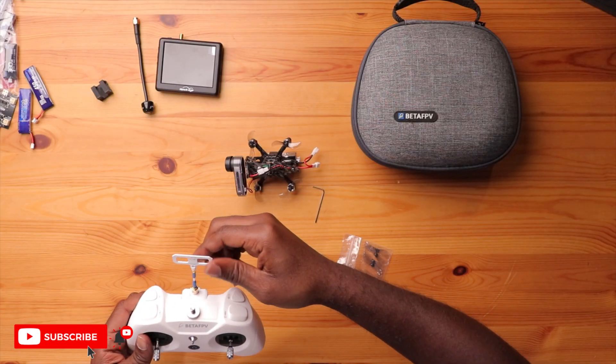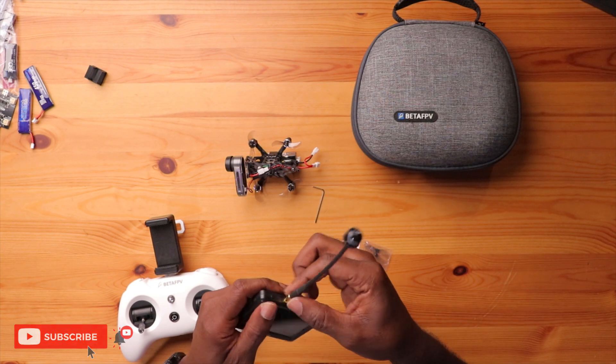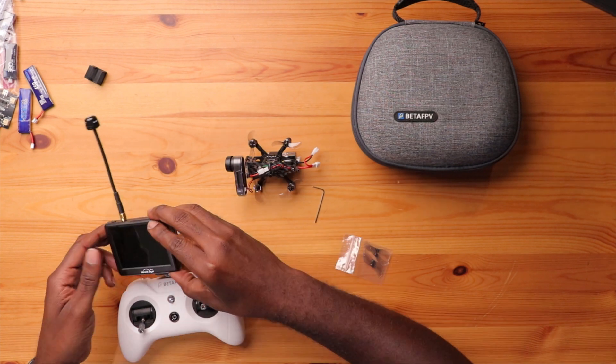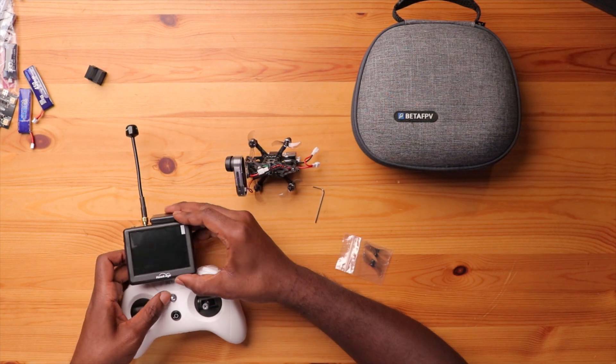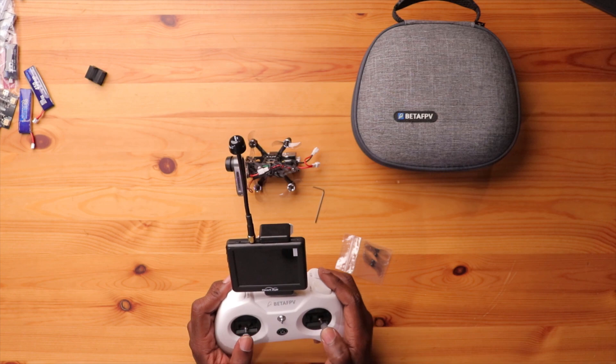Let's set up my radio. I want to put my antenna on here — perfect. The only thing I don't have in this kit is a little cell phone holder, which you can buy anywhere. I'll just screw this on here and mount it to my monitor. That's the setup we're going to fly with today.